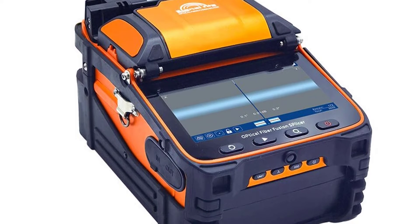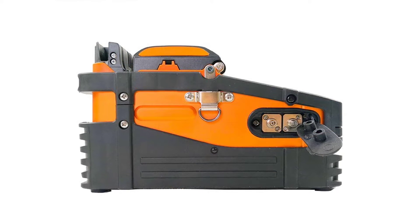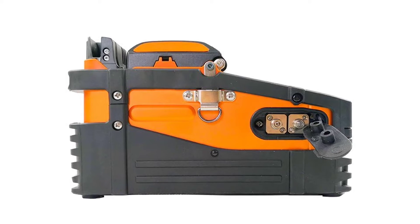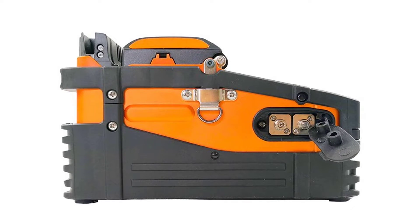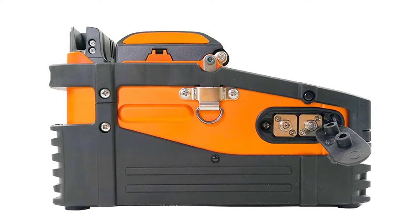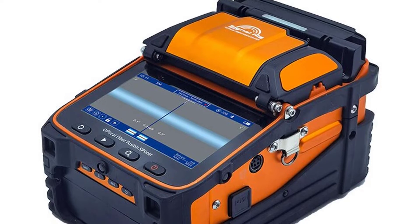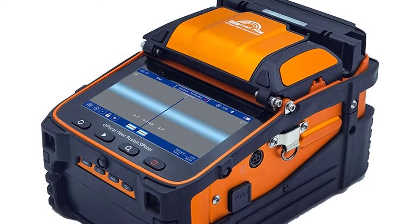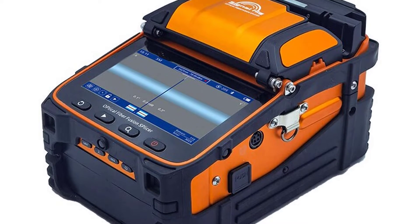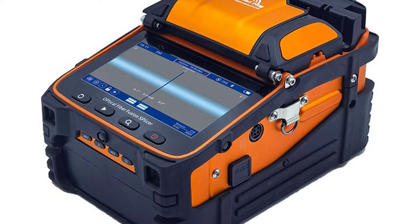Under rigorous testing conditions, performance is still outstanding. The toolbox is small, exquisite, and durable, with a unique bench design. The operating platform reflects humanistic care, with a unique lighting design convenient for night construction or repair. Screen brightness is adjustable, suitable for outdoor sunshine environments. Core parts use imported brands with aviation metal body material and exquisite details. The combination of advanced technology and design brings a reliable and comfortable user experience.